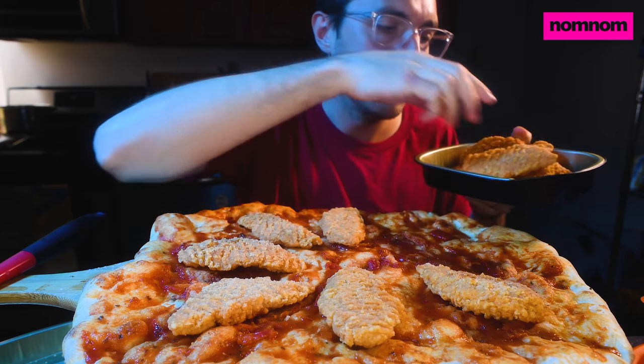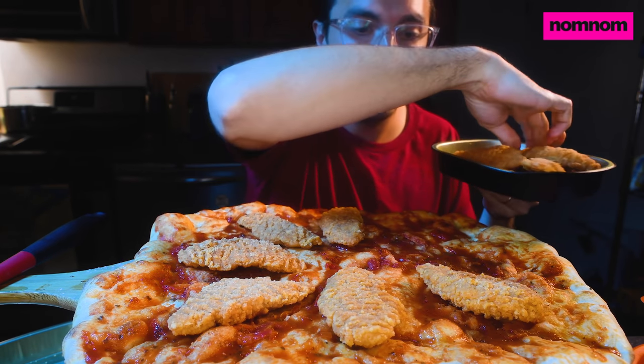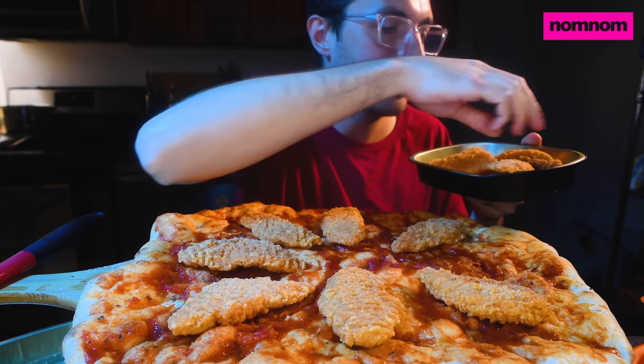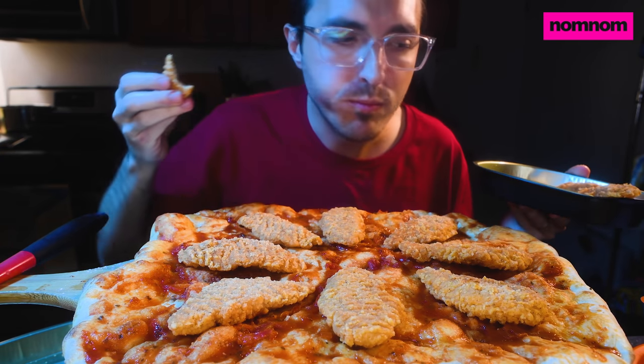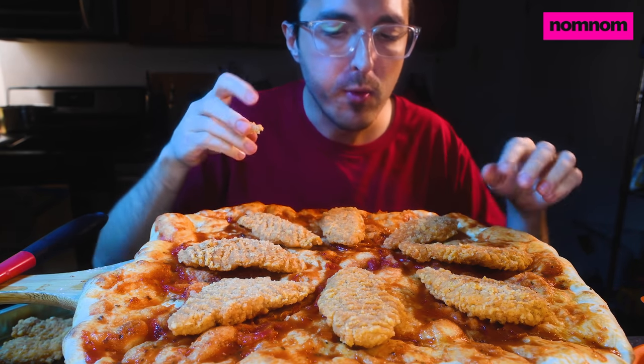I was thinking about chopping these up, but I think visually, for the purpose of making a YouTube video, it's a bit more appealing to do it this way. And then each slice can have a big piece going down the middle of it. This chicken is actually — I'm gonna use this for a sandwich too.